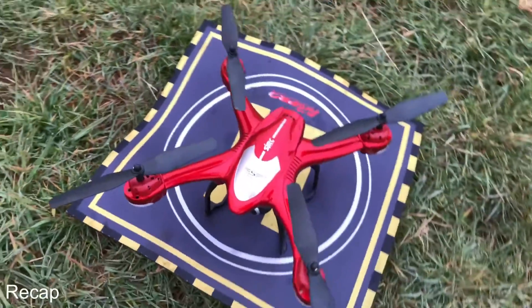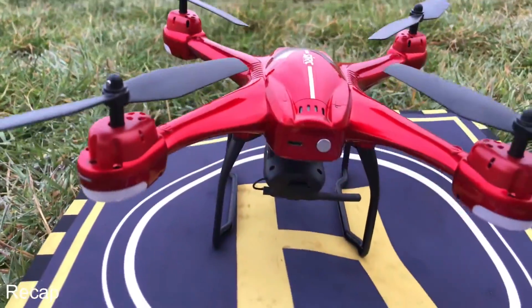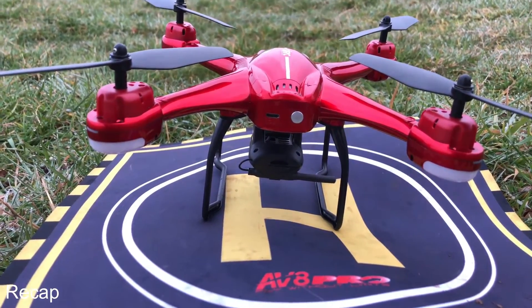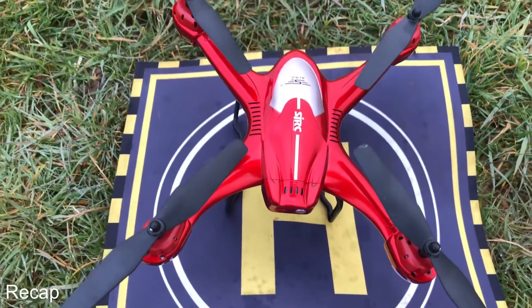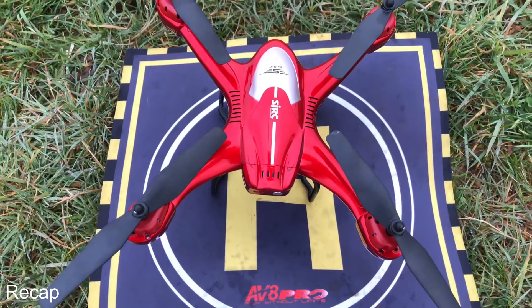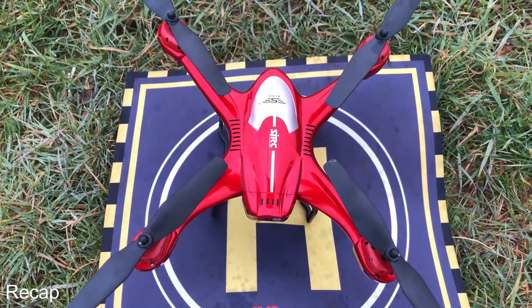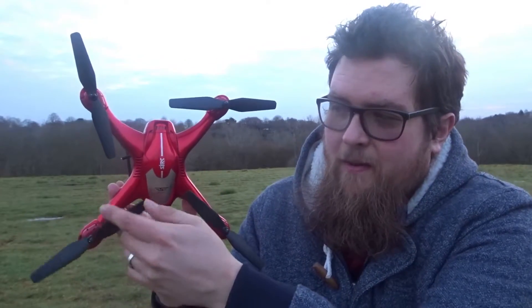It has a really nice glossy red finish. It has a battery pack directly in the back with a micro USB port for charging. There's a little on button next to that which you push once and then push twice to turn on the quadcopter. You have four LED lights, a battery LED notification, and the best part of it - it comes in at 50 pounds or 60 dollars.